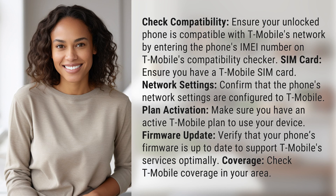Check compatibility. Ensure your unlocked phone is compatible with T-Mobile's network by entering the phone's IMEI number on T-Mobile's compatibility checker.